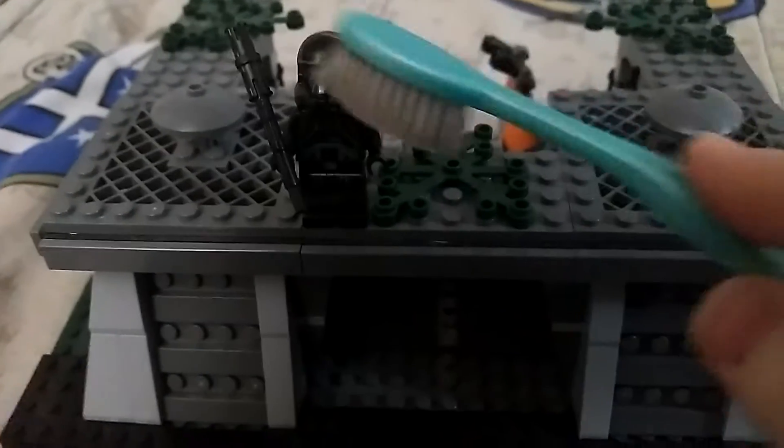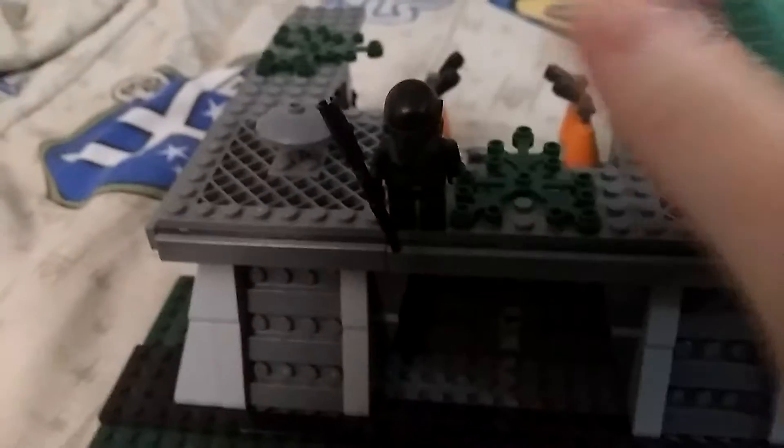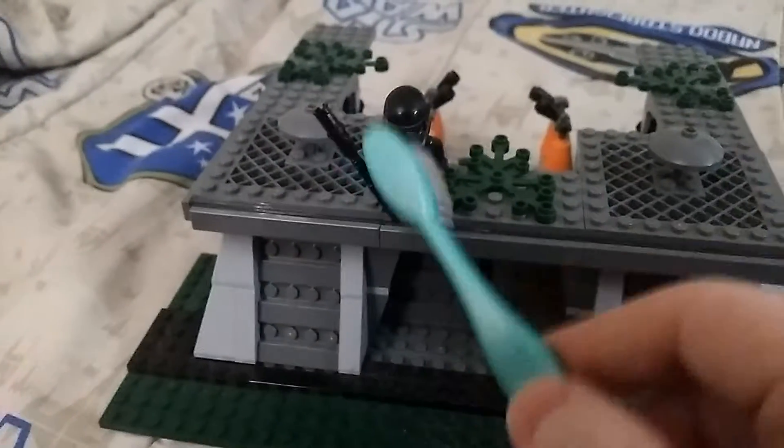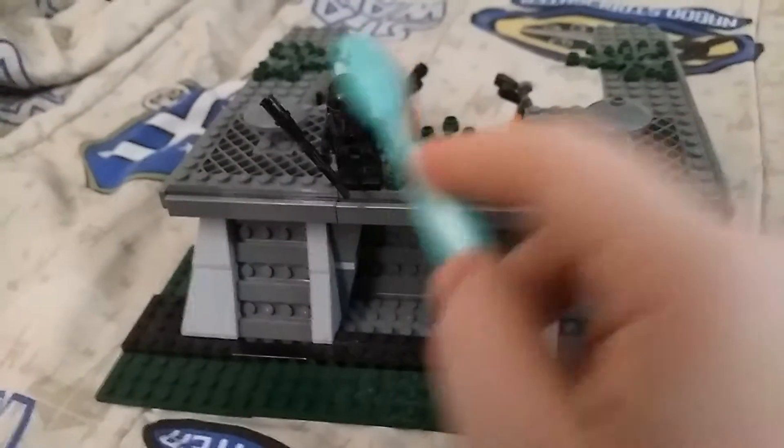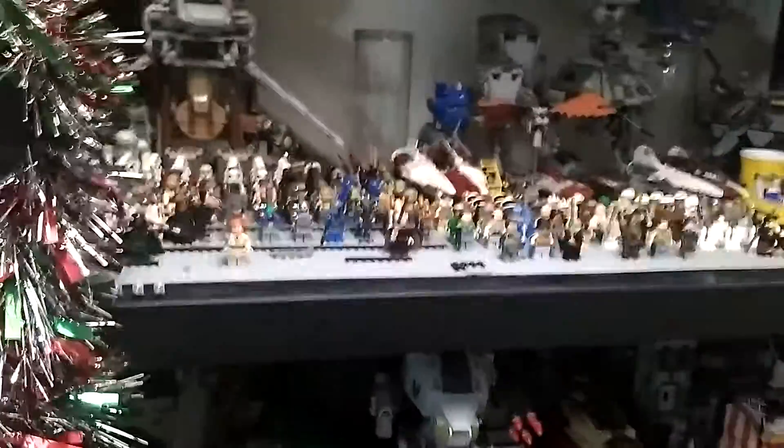Here are some minifigures I have here. Most times the top of their head gets dusty. It's probably better to store your figures in a bag in a cool dry place, but I tend to have them out on display, so they get dusty quite often. They don't fade though.